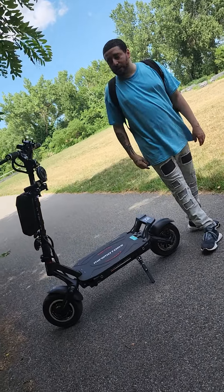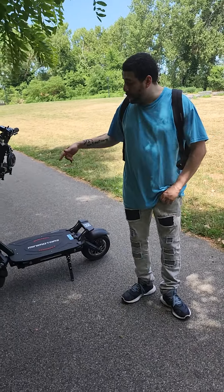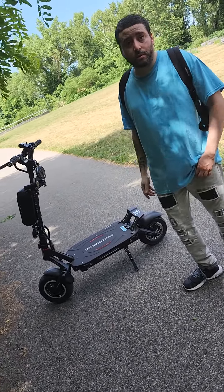Hey guys, welcome to my YouTube channel. This is the new Dootron Thunder 2 — the new version — and we're going to talk about what's new on the Dootron Thunder 2.